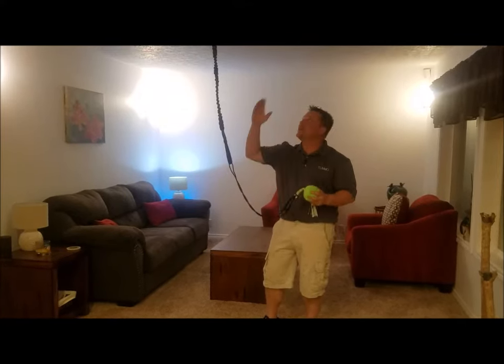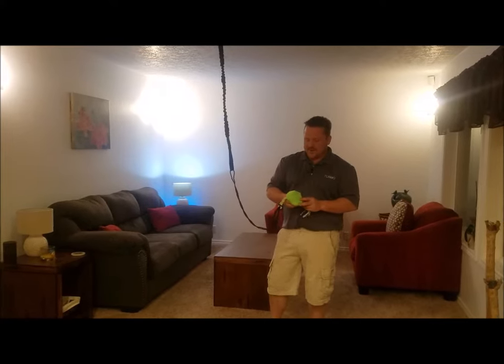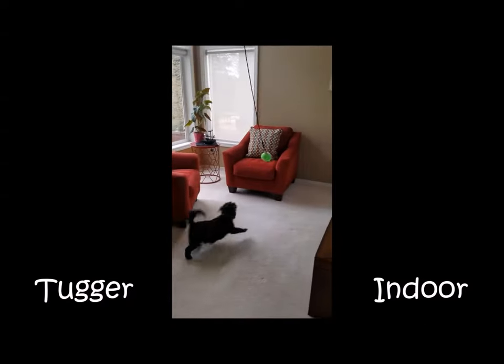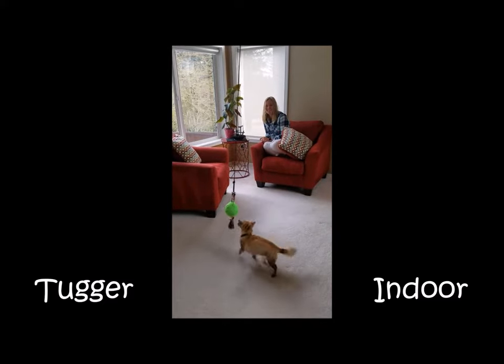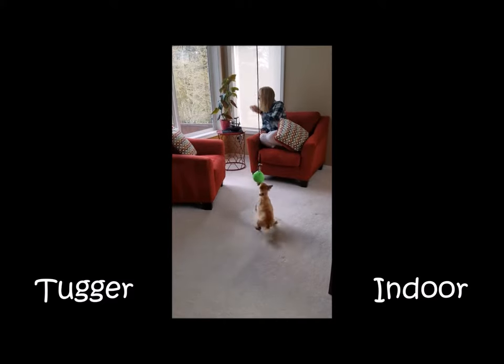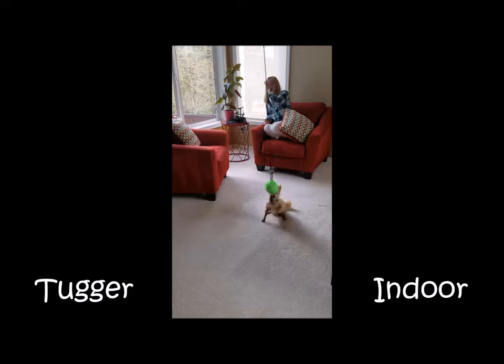We've got a full installation video posted up as well if you want to check that out, and now take a look at some dogs with it in action. We'll see you next time.